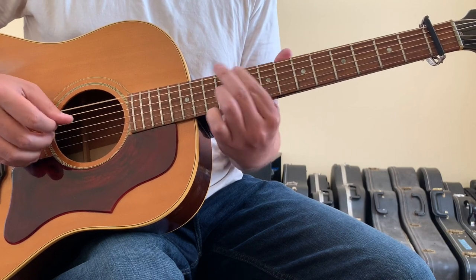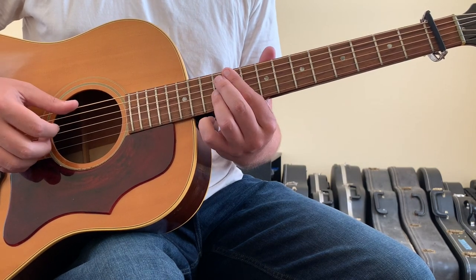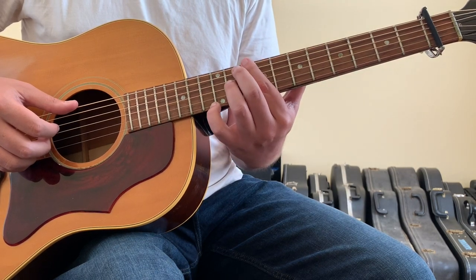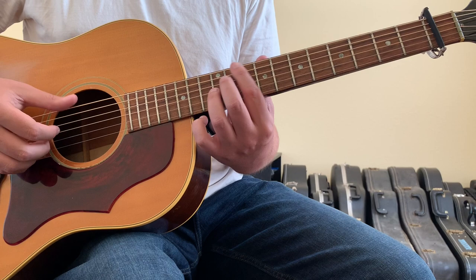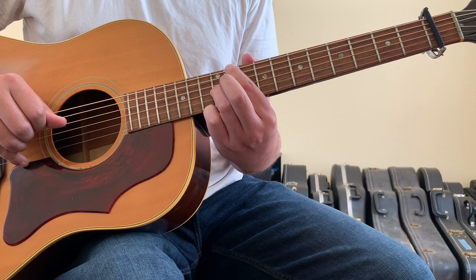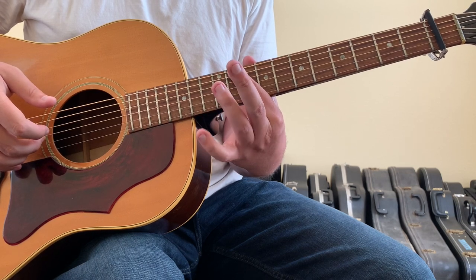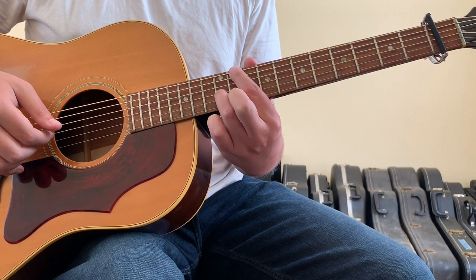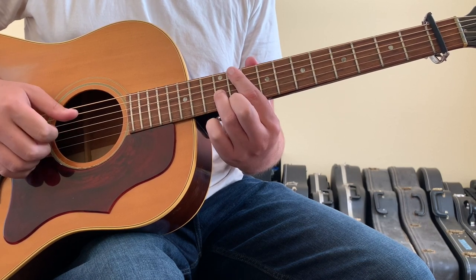Then we're going to come up to a D-chord, the relative D-chord of this capo key. First finger goes to the 10th fret of the 6-string — I'm going to kind of slide into it. Then we'll hit with our thumb on the open 4-string, which is the same note. Then your 2nd finger on your left hand needs to go down on the 3-string 11th fret, which is the real 12th fret — and that's going to be our D-chord.